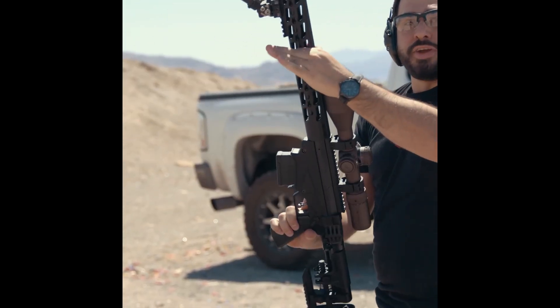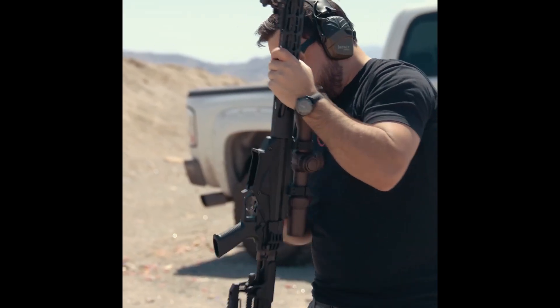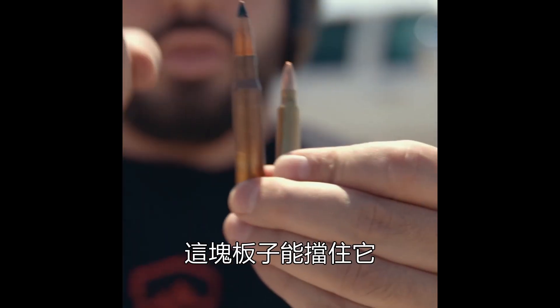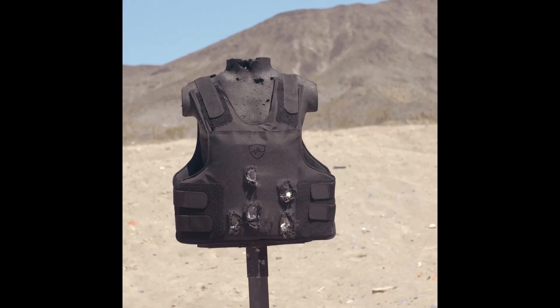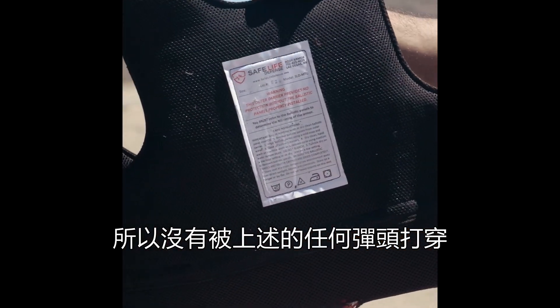And by the way, .308. And finally, this is the .30-06 Steelcore armor-piercing ammunition. The plate will absolutely defeat this, but this is an absolutely ridiculously powerful round. This is multiple hits, so nothing will make it through.